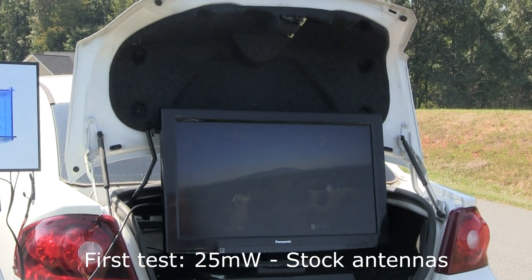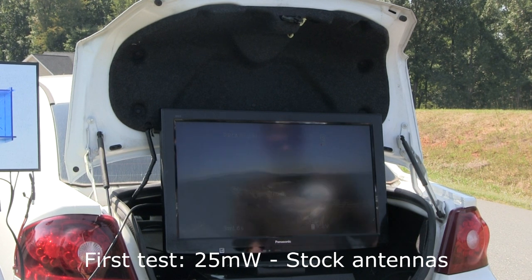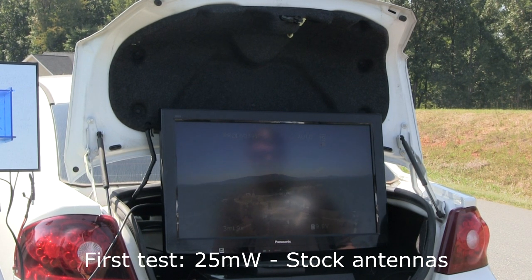First leg still holding? Holding, yep. Getting low. I got one red bar. One red bar. Wow, that's pretty impressive.